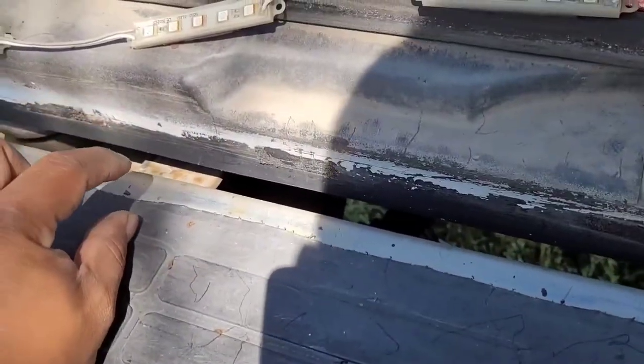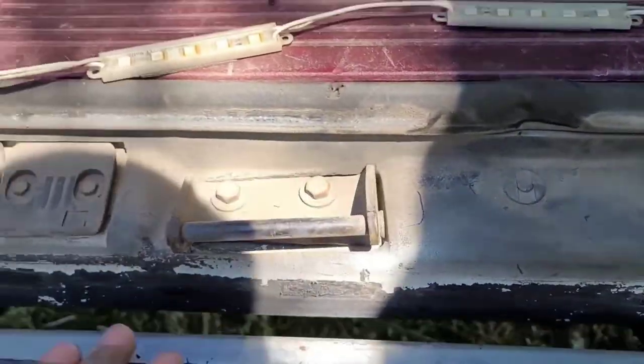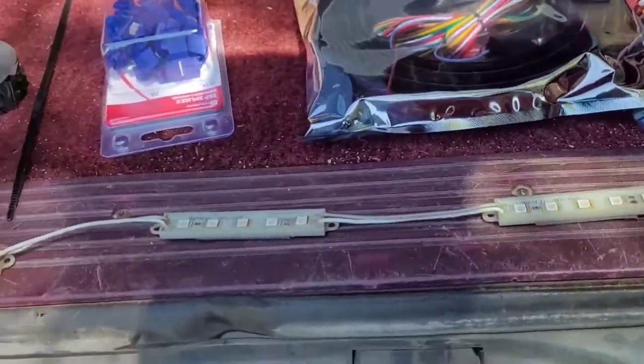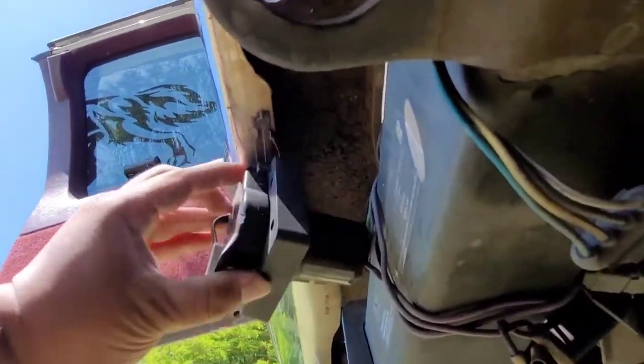There's a lip that comes up, so if you try to put something like this and you have that lip, you're not going to see through it — it's not going to come out because that's covering it. So you're going to have to cut it all the way across. That's what you have to do to make sure you can see the light bar when you're using it.